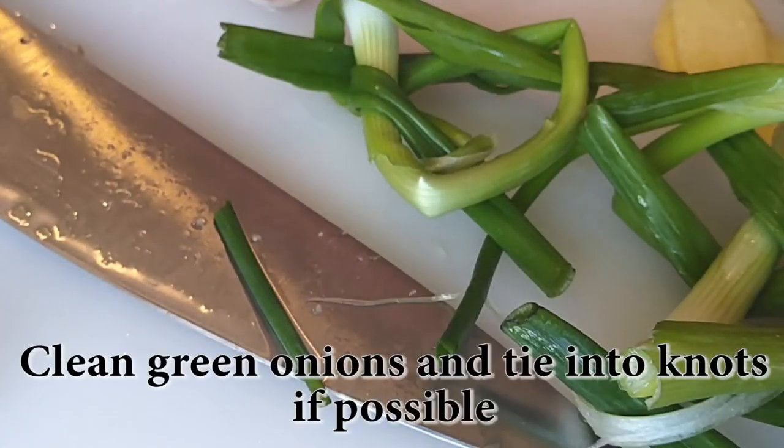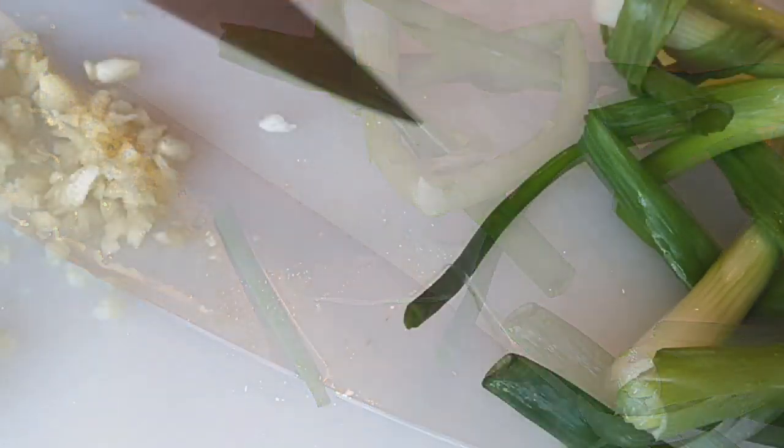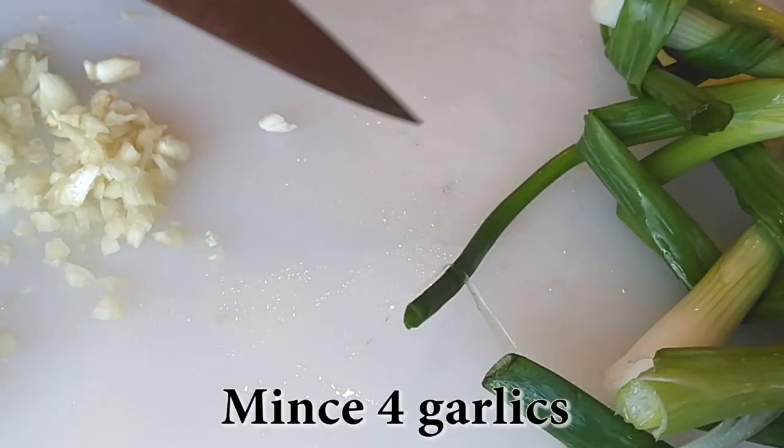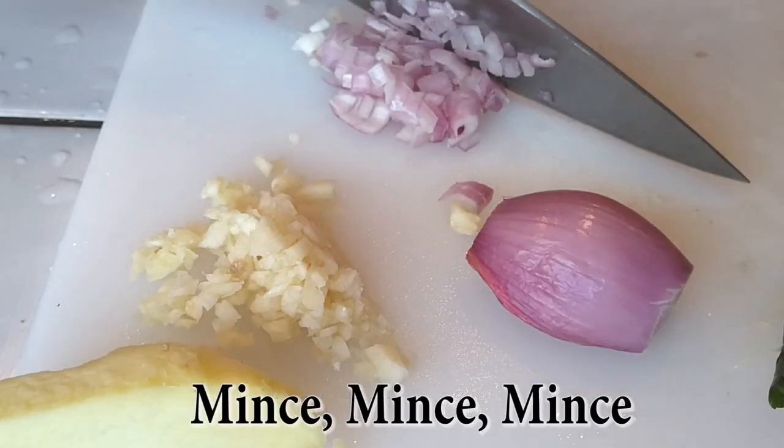Next, grab about three green onions and we're just going to tie them into knots after we clean them. If you can't tie them into knots, no big deal — just skip that part. Now grab four garlic cloves and mince them up into little pieces. You're going to need two shallots, and we're going to mince up one of the two shallots first.